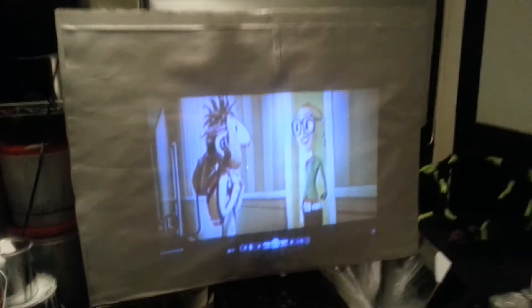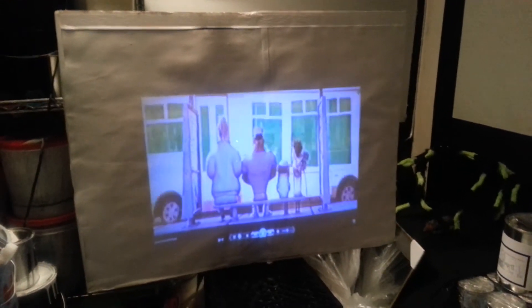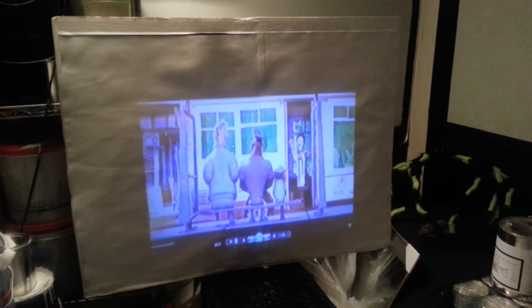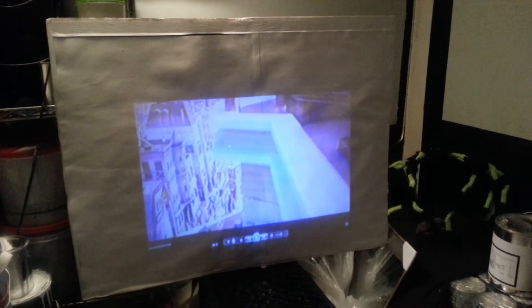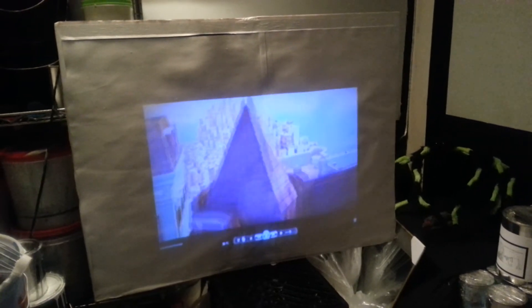If you're hearing my fan in the background, I'll turn this off for a minute. There you go. We're using 480 lumens, 720p, doing it in a somewhat fully lit room, and this is on the Digital One Crystal 4K ultra white 4.1. This paint has a 4.1 screen gain.